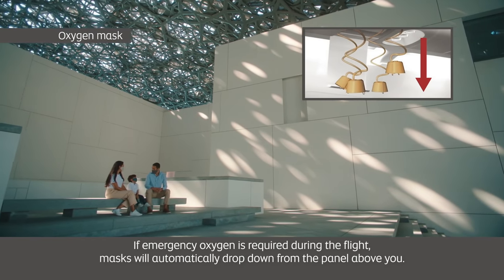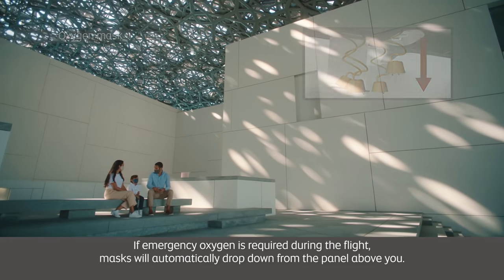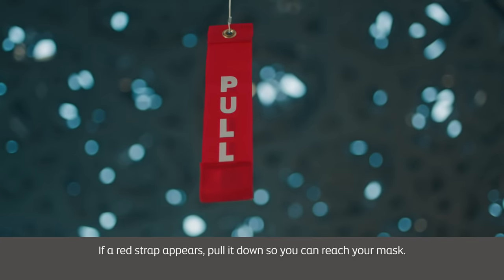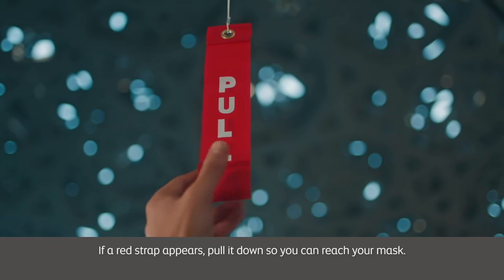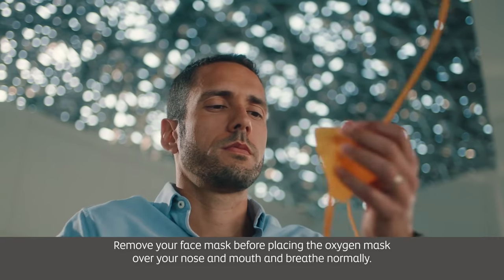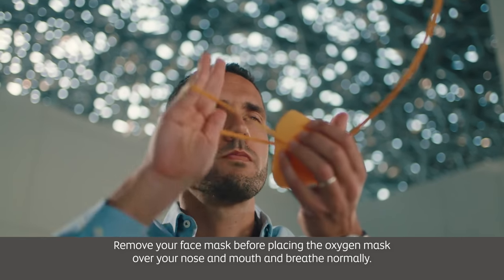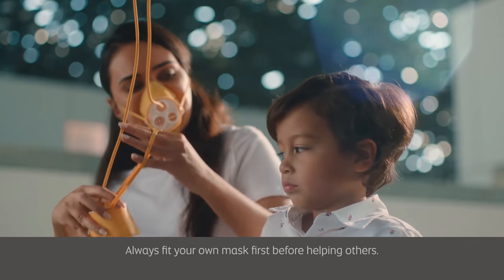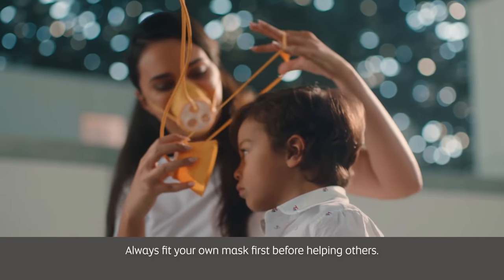If emergency oxygen is required during the flight, masks will automatically drop down from the panel above you. If a red strap appears, pull it down so you can reach your mask. Pull the oxygen mask towards you. Remove your face mask before placing the oxygen mask over your nose and mouth and breathe normally. Always fit your own mask first before helping others.